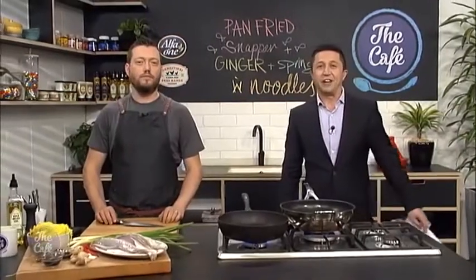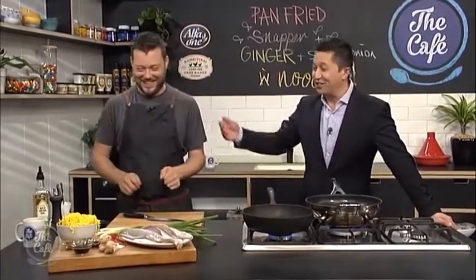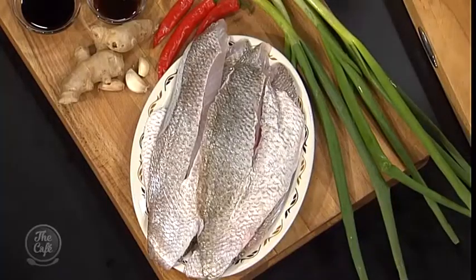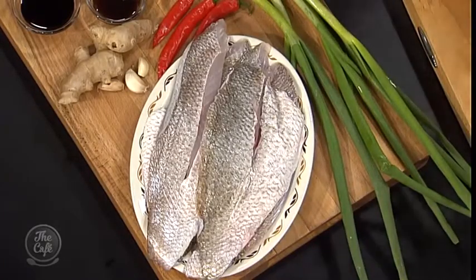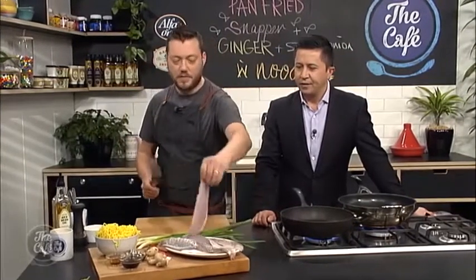We've got fish on the menu today, Mark. So where's this dish inspired from? From feeling rubbish. Because it's got ginger and spices in it. Exactly, so ginger and garlic obviously helps you when you're sick — a hot lemon drink — so why not put it in our food as well. This is one of my favourite Chinese recipes, ginger and spring onion. It's really simple but just bang, packed full of flavour, and that's what we're going to do today. We're going to do it with some fish.